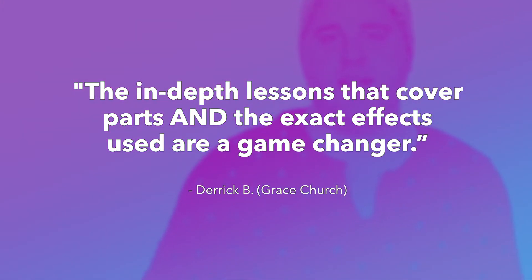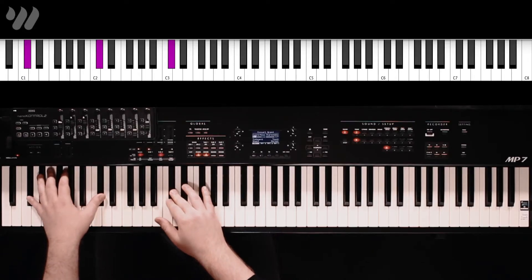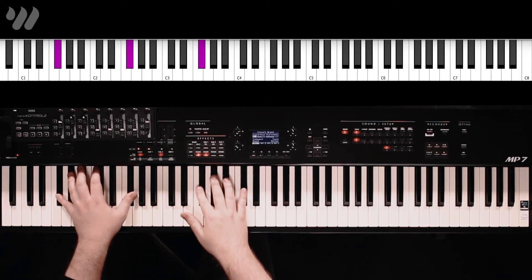For the verse, we're going to drop that right hand out and drop it down to the lower octaves. Here's what we're going to play: we're going to start off on just a low D-flat octave, then we'll move to G-flat.